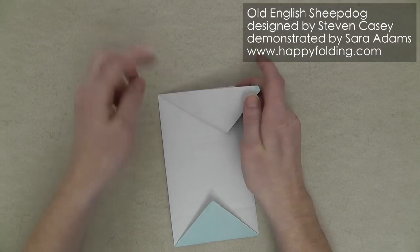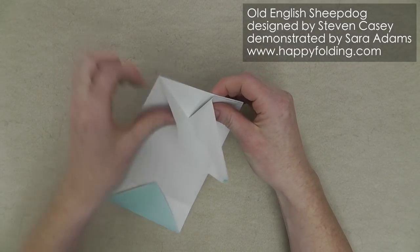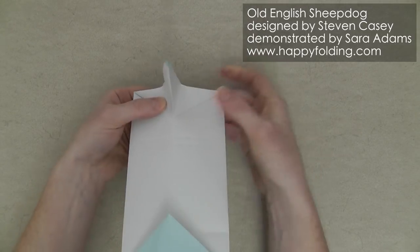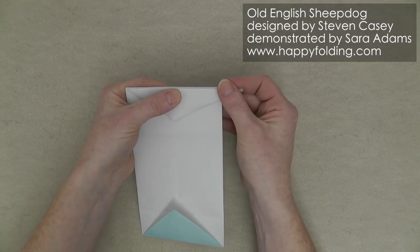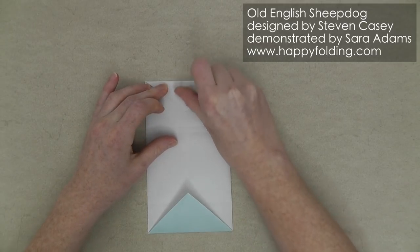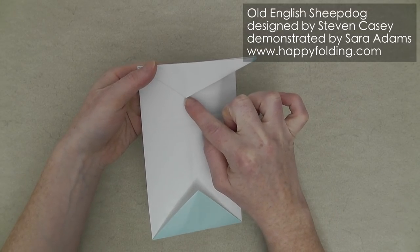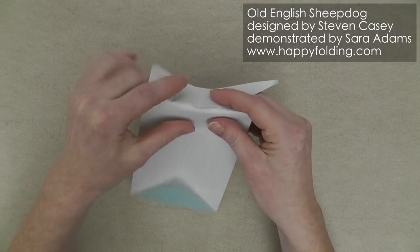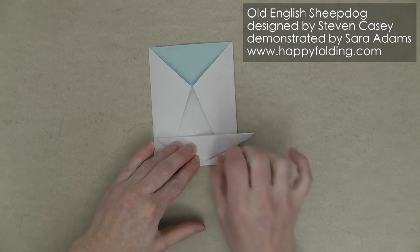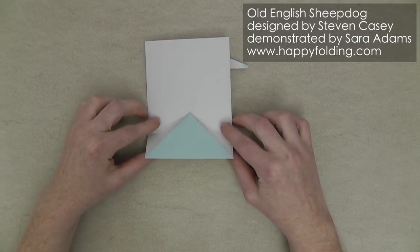You will be able to see a crease line here. Unfold, and repeat on the other side. Now keep this side folded and push the other crease into place again. Then push this together so that you get this shape, and fold it over to one side. You will add a new crease right here. Now we're going to fold this behind so that the fold we're adding ends exactly in this corner right there. Pinch it, then turn the model over so that you can see what you're doing and add a strong crease.